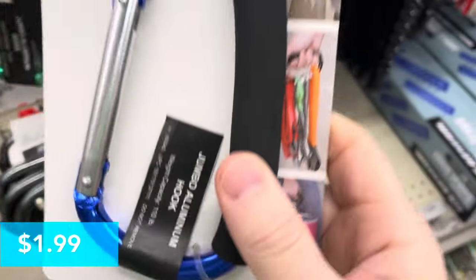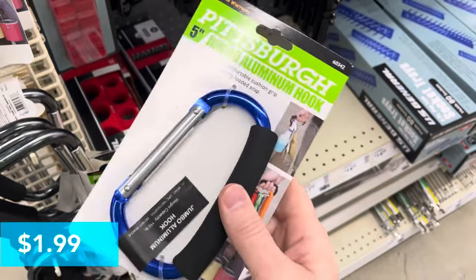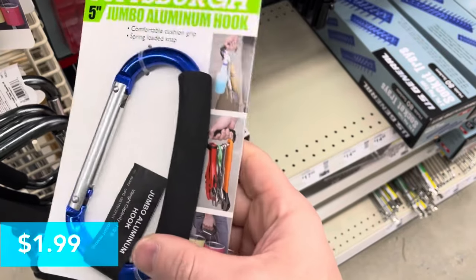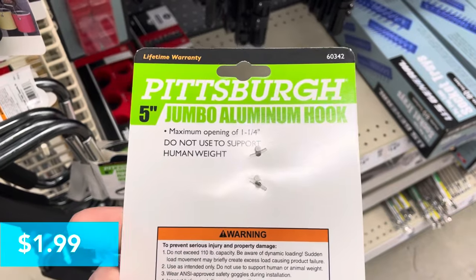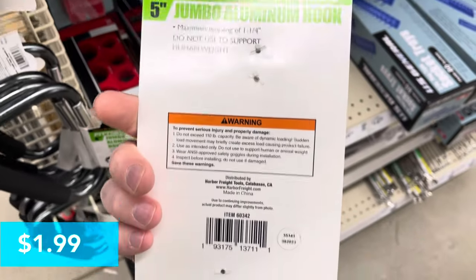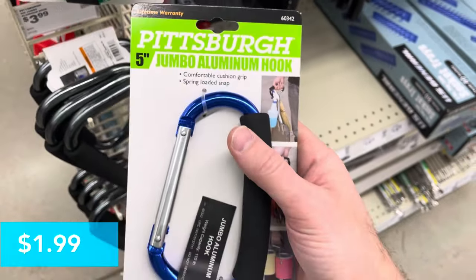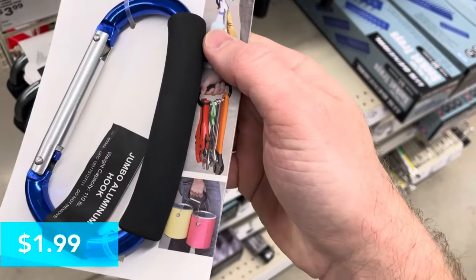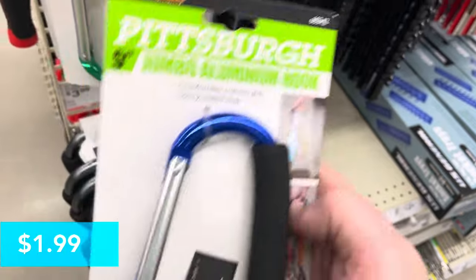Next up for $1.99, this is a 5-inch jumbo aluminum hook. It's got a cushion grip and shows all the different uses in the picture. It does say do not use to support human weight. In the pictures you can see they're using it to hold paint cans, tools, and cleaning supplies as well.